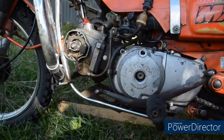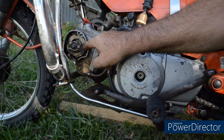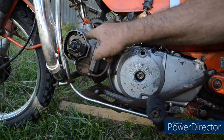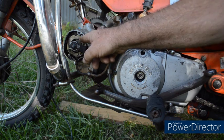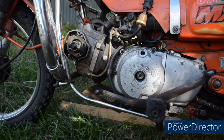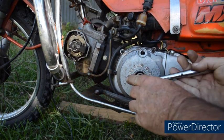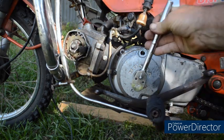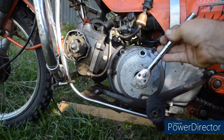I remove the caps and the CDI cover and we can see the pulse generator, the pulse generator plate, and the two screws. These are cap heads so I can use Allen keys on my bike, but on your bike they will be JIS. So what we do, using a 19mm socket, turn the engine anti-clockwise until the timing marks line up.